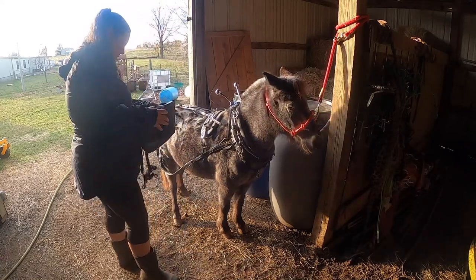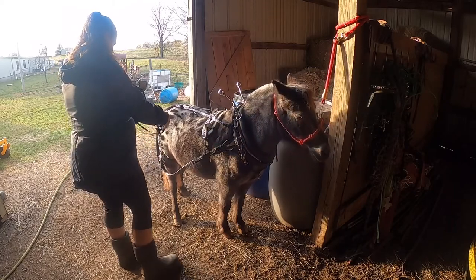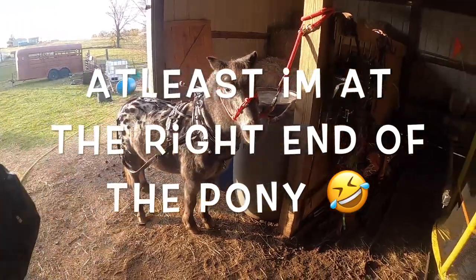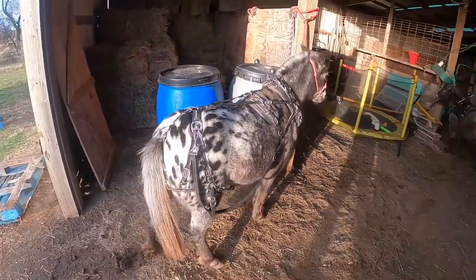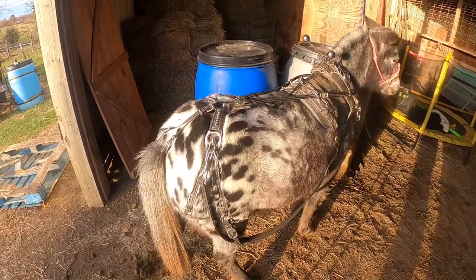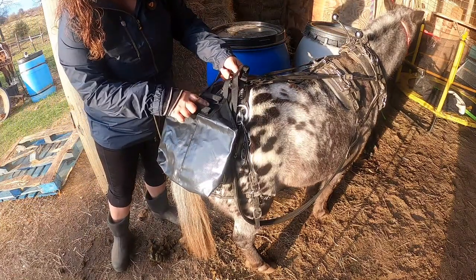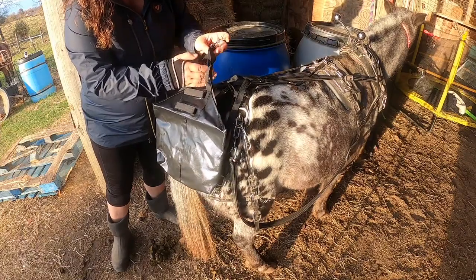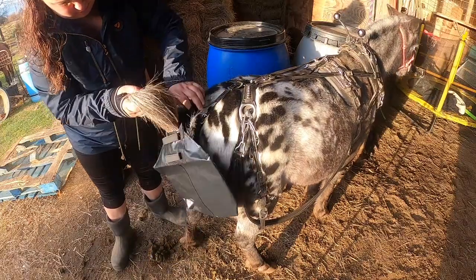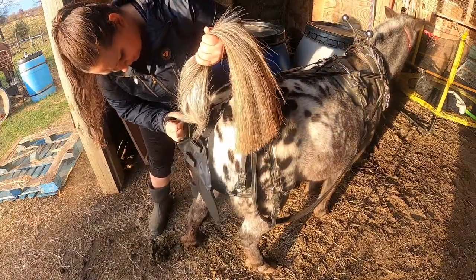All right, you ready? She's a little creepy. Let me bring this over here so you can watch me put it on. She'll probably step over. This part goes on the top to hold their tail in, so we're going to put her whole tail through this hole here — just like a crupper, get every single hair so it doesn't pull.